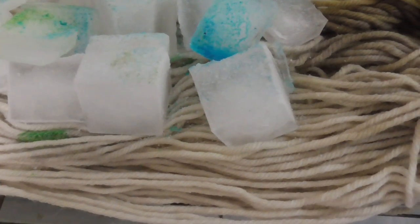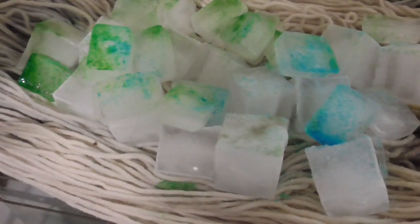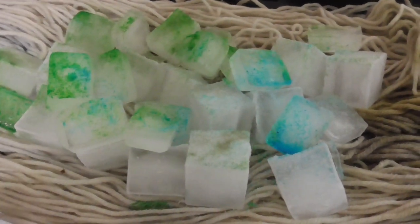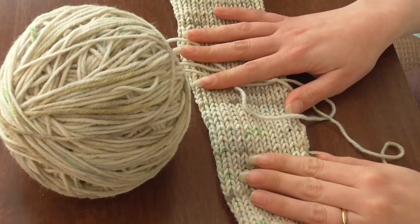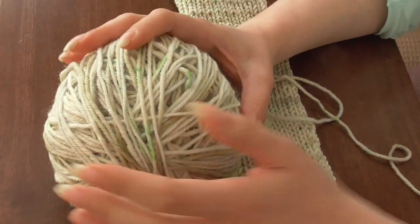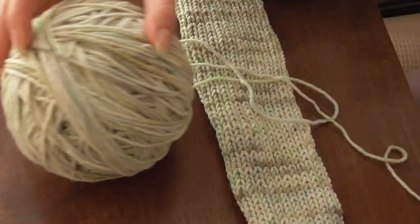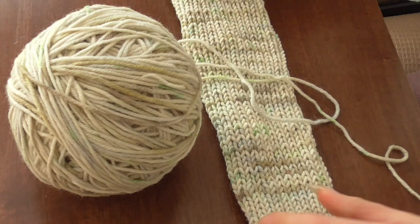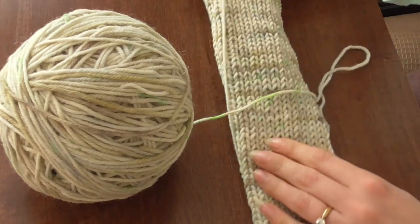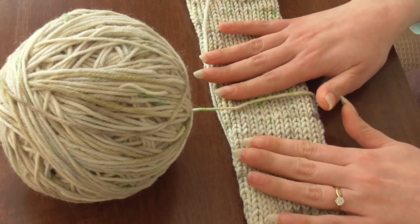Most of the Kool-Aid seemed to soak through to the fabric underneath, but that's okay — I got a really bright colored fabric out of it, mostly yellows and greens. I put the yarn onto my knitting machine, this little round one, to knit it up and see how it was looking.